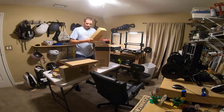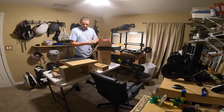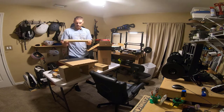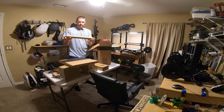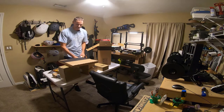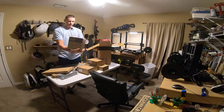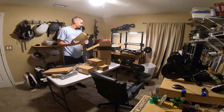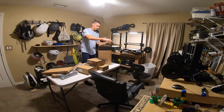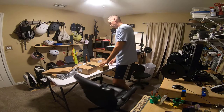All these boxes are in here — extremely well packed. Here are what I'm assuming are the rods, or maybe they're the sliders that go on the rails. They did actually give me some filament — I didn't know I would get filament with this, but I did. So that's nice. Let's take a look at what we've got here.